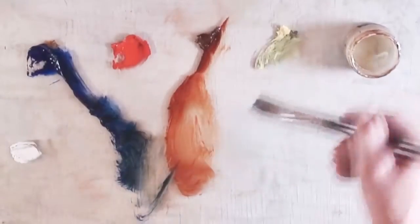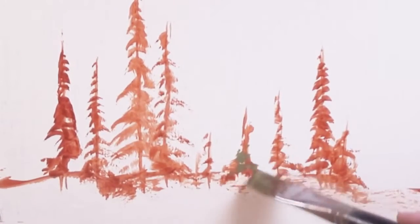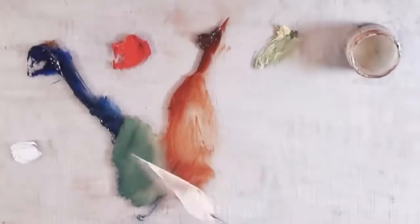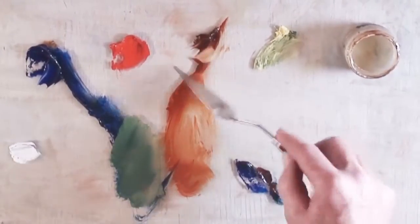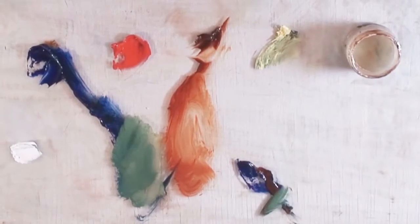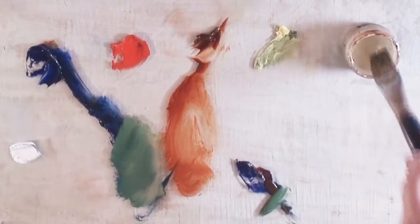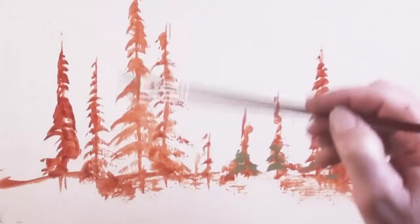Then I take a little ultramarine blue, cad lemon yellow, and a little transparent oxide red just to see where my contrast is. The black I mix is ultramarine blue and transparent oxide red, which makes a really nice dark, rich color. I'll lay in my darks now.